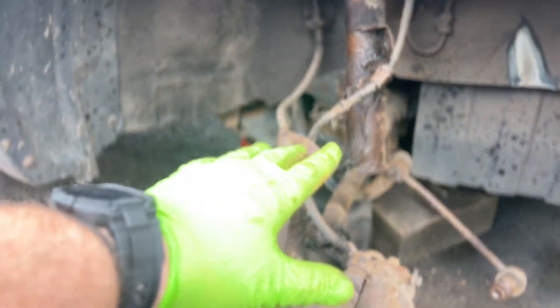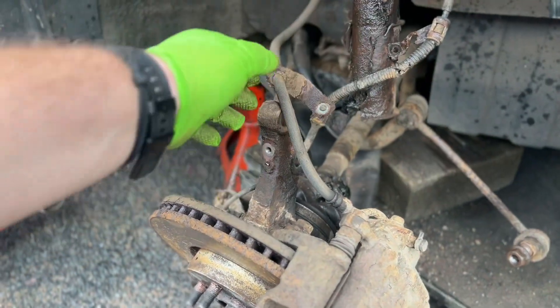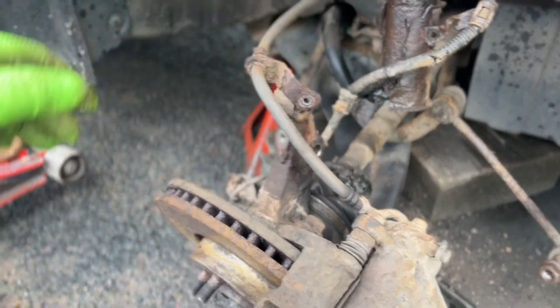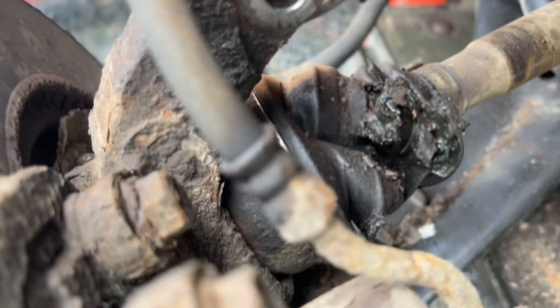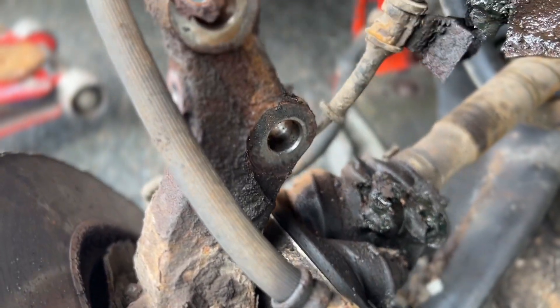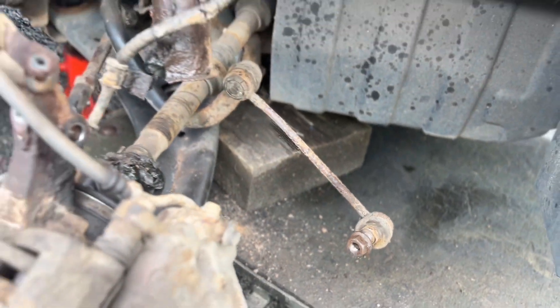So we've got everything off. Believe it or not, everything else came out easy - nothing was stripped, nothing rounded, nothing was seized. It's all just come off, which is surprising. I'm concerned about this joint because of all the rust that's in it, so I'm probably going to suggest replacing that anyway. And that droplink is bent, so we're going to recommend changing that.